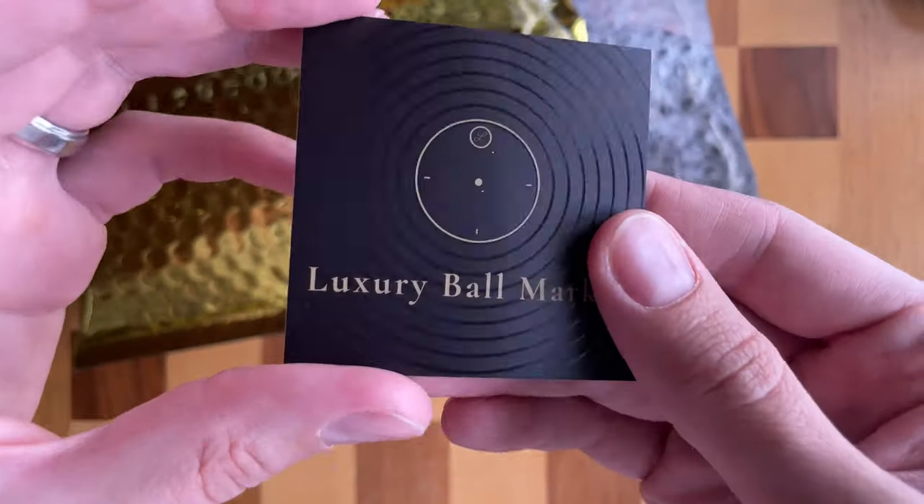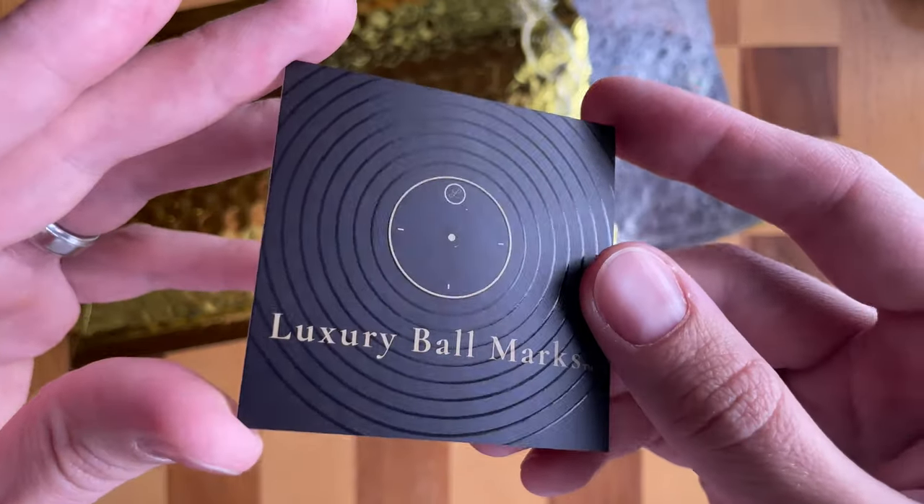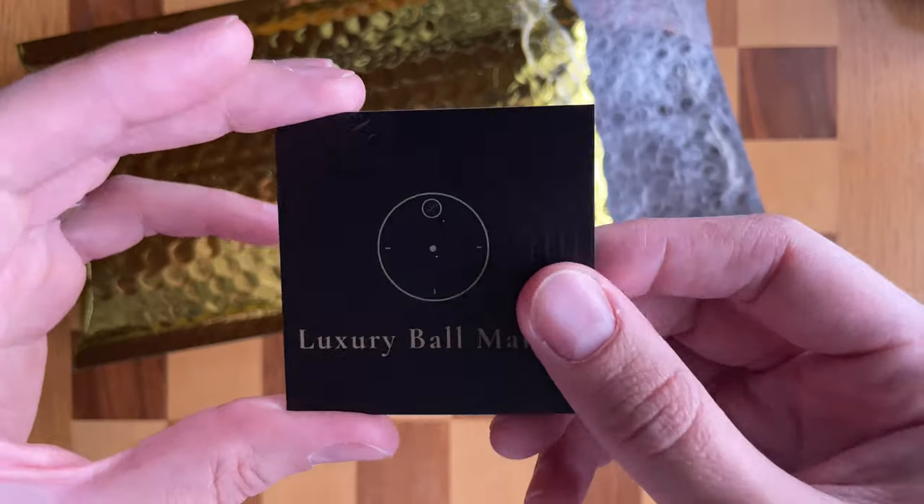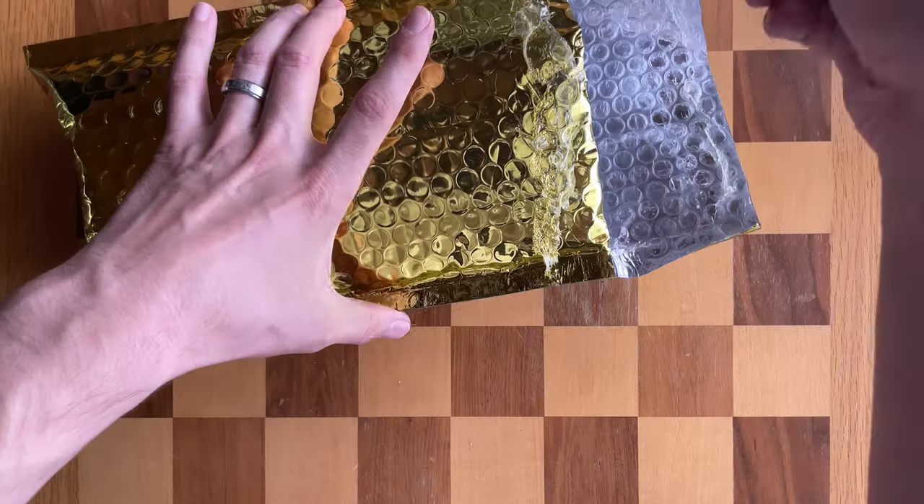So here's the deal — I did buy this golf ball marker by myself. They gave me a bit of a discount because I'm gonna be doing this video, but I did buy this outright. So the review here is unbiased. So let's take a peek.